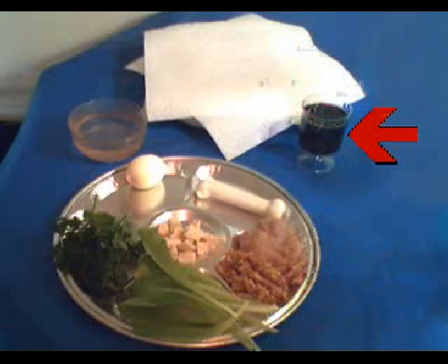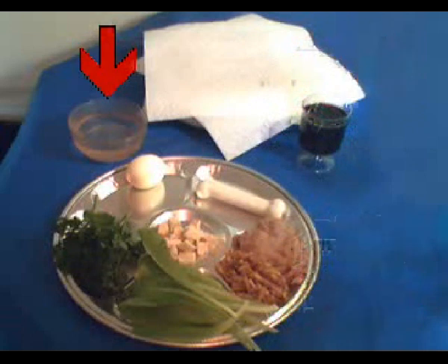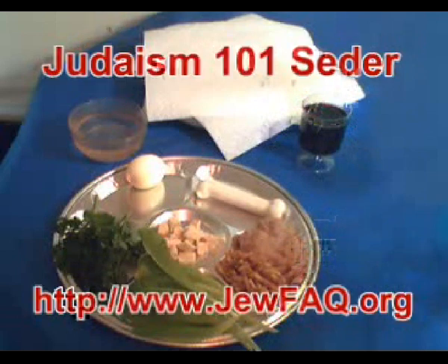Also on the table, we have a glass of wine. The glass shown here is a five-ounce glass of wine, which will amply satisfy the requirement to have about three and a half ounces of wine on the table. We'll be drinking at least half of that four times this evening. For children or other people who don't drink alcohol, you can substitute grape juice if necessary — Kedem makes very nice sparkling grape juice for this purpose. In the back, covered by towels, you'll see matzah. We've got three pieces of matzah here with a towel in between each one. And finally on the table, we have a container of salt water, which we'll be using for dipping the vegetables when we get to that point in the seder.